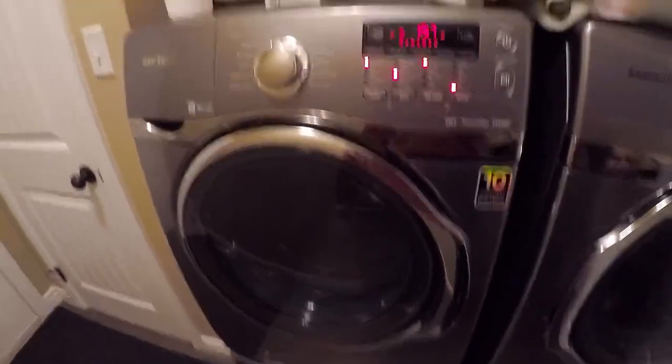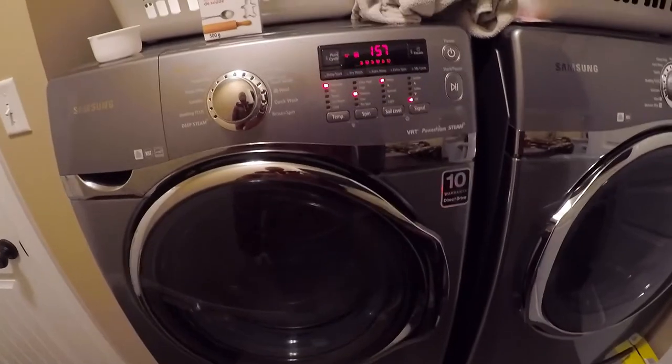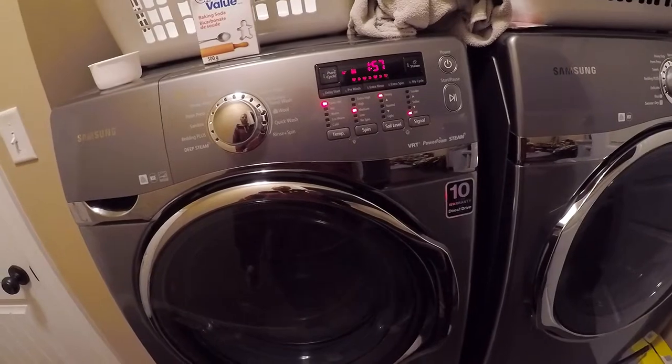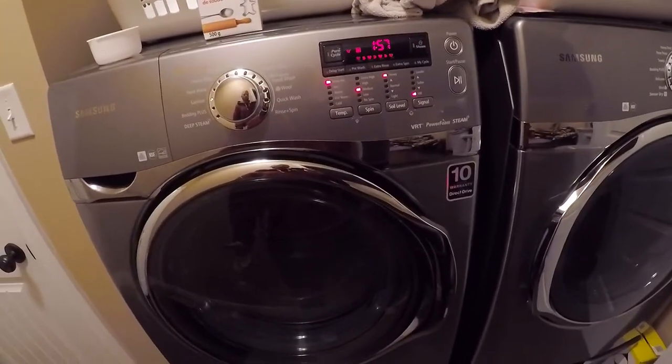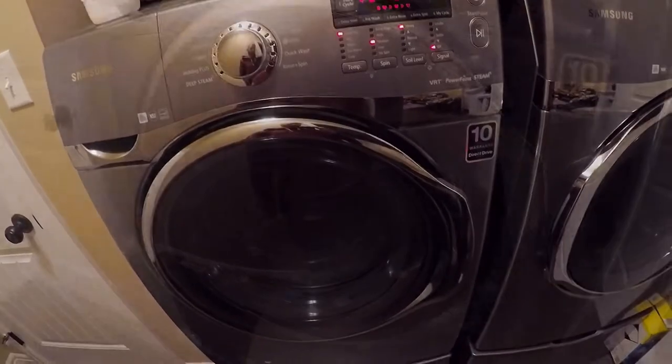That's it guys. Two hours from now this cycle will be done, and then we'll do another one with some vinegar — two cups of vinegar. We'll try that out and then it should all be done.